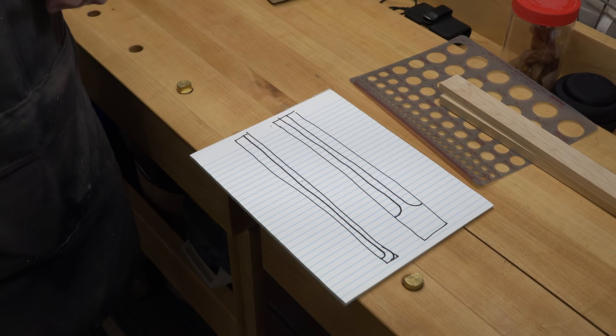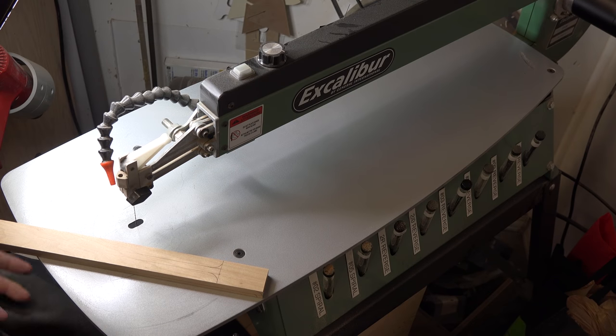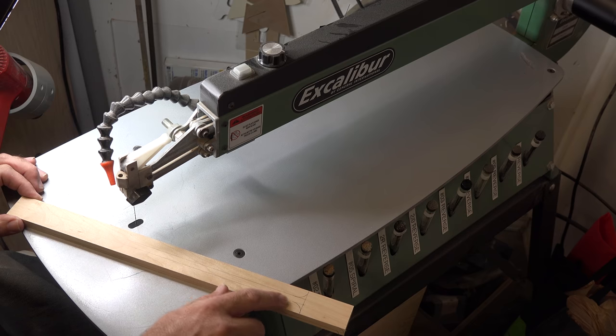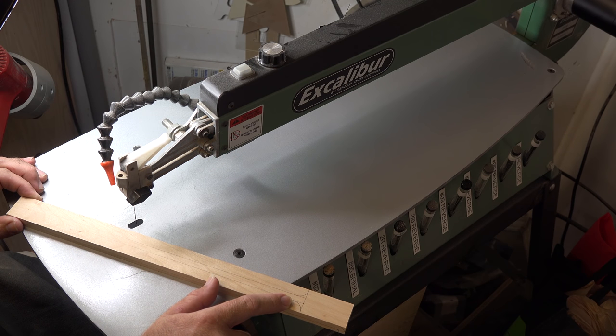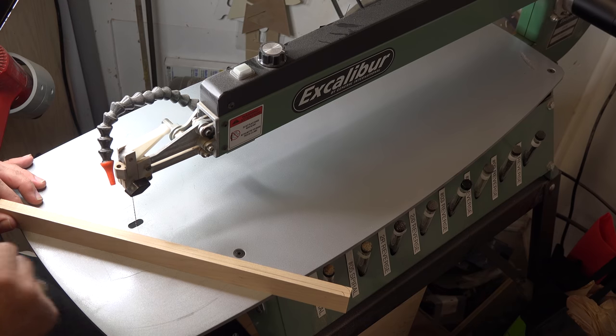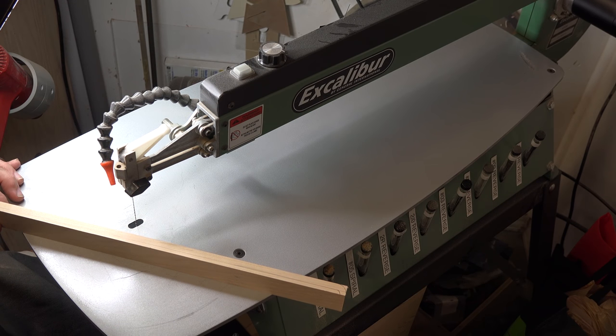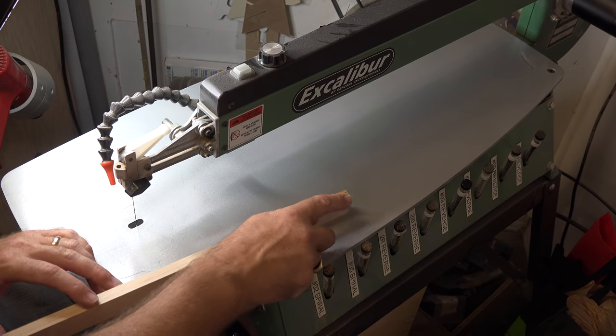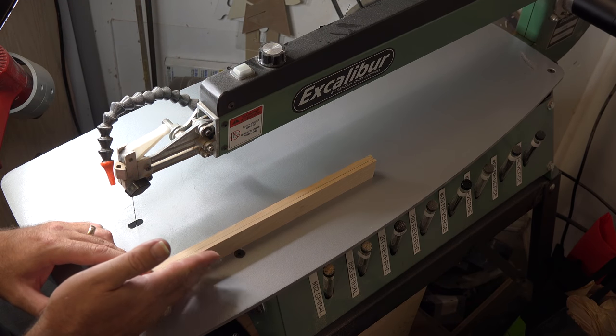The scroll saw is one of the most kid-friendly tools you'll have in your shop. You still need to teach them woodworking safety — talking about sharp blades and so on — but all in all it's a pretty kid-friendly device. Our next step is to cut out the markings on our half-inch side. I've got a number seven reverse-tooth blade here. Check your blade for square, making sure it's square to your table, then take your time cutting out this profile and save the bottom piece.